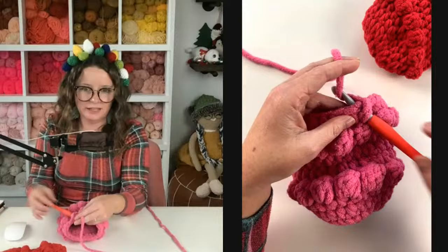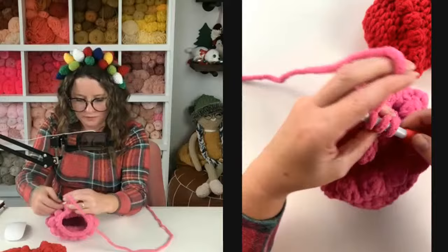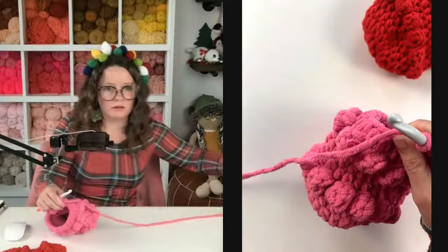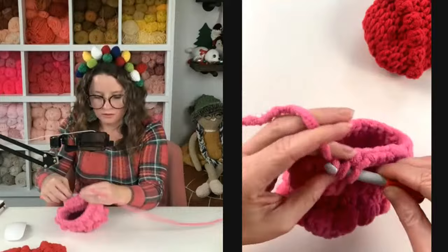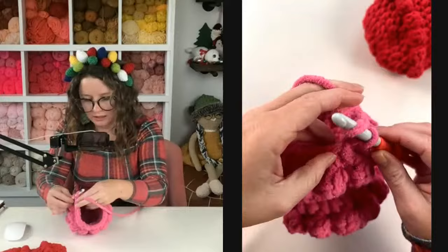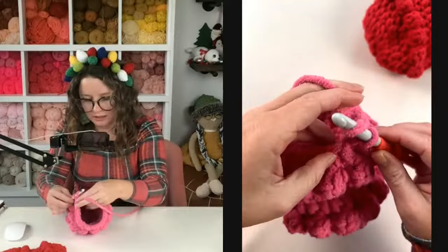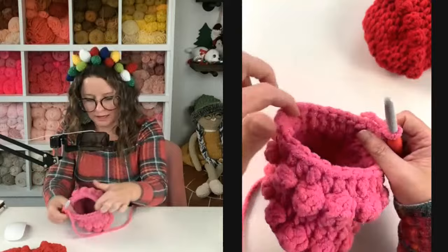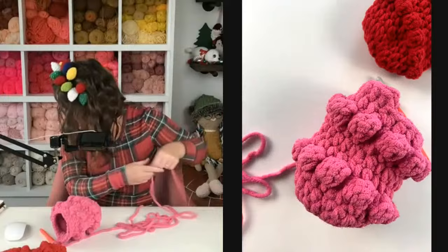We're going to double crochet 12 across our heel: one, two, three, four, five, six, seven, eight, nine, ten, eleven, and twelve. Chain one, turn our work. We're going back up — we're making the heel portion now. For row two of our heel, we're going to decrease over the first and last two stitches, going from 12 to 10.